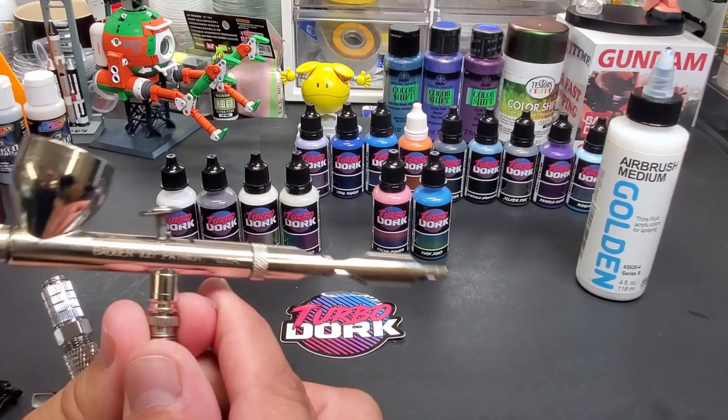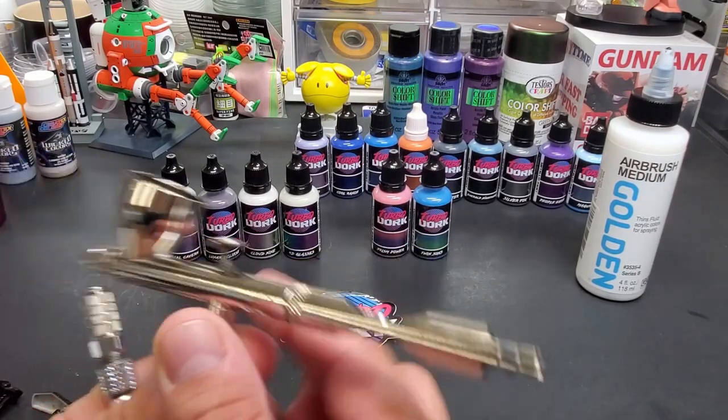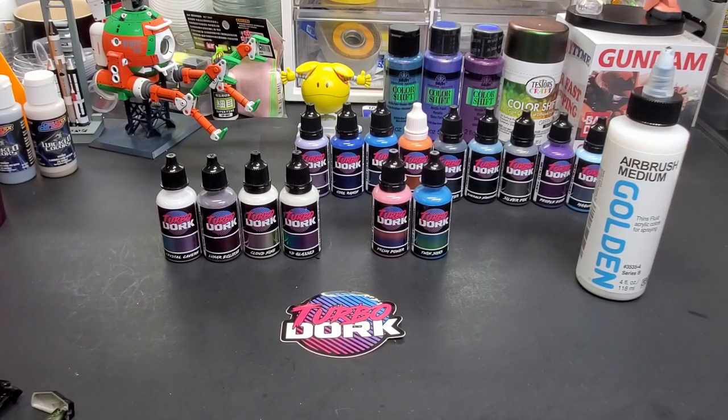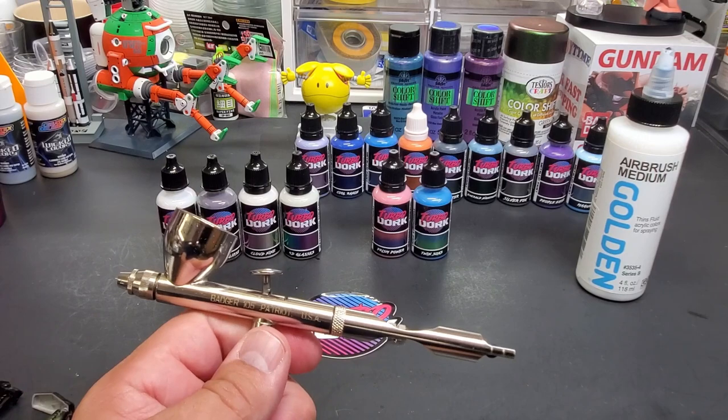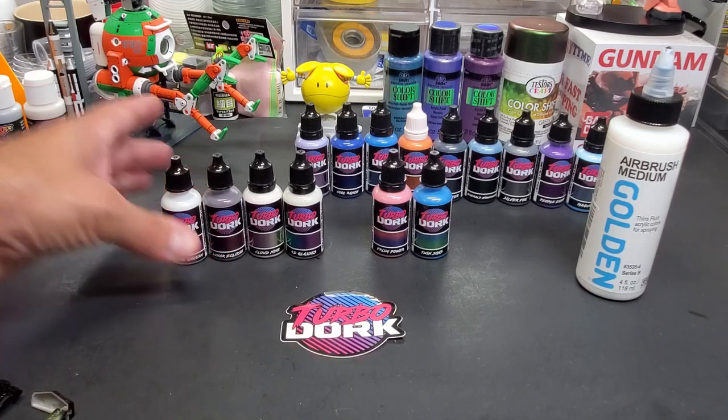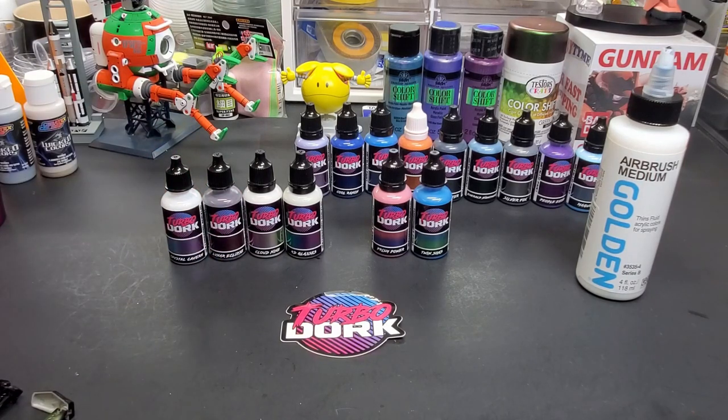For this test we're going to use my Badger Patriot 105. I recommend using the largest size airbrush you have — this is a 0.55mm needle. In early testing about a year ago I had a little trouble pushing these paints through a 0.3mm and had to turn up the pressure and thin it more. With a larger needle you don't have to thin it as much, and I'll show you the thinning ratio I like and what it looks like when blended out.